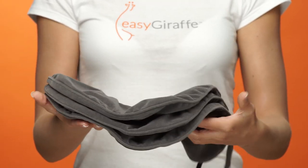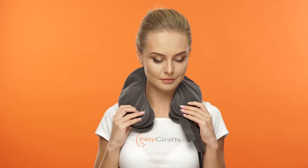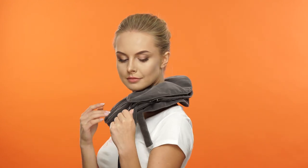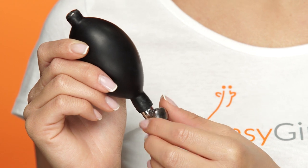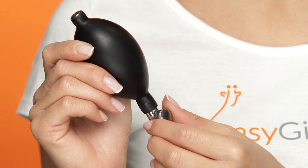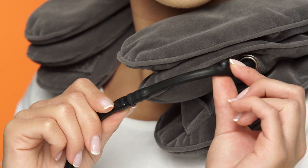Prepare your device for treatment by making sure that the tubes are connected, turning the deflator valve clockwise until tight to close the air release valve, and ensuring that the tiny bead is located inside the bump of the tube.